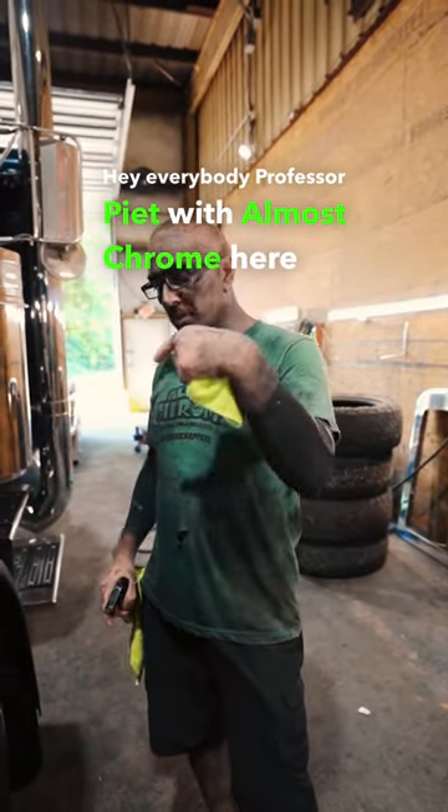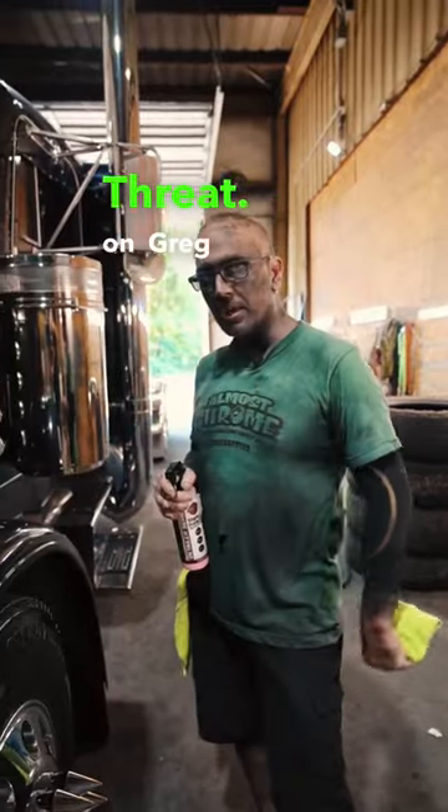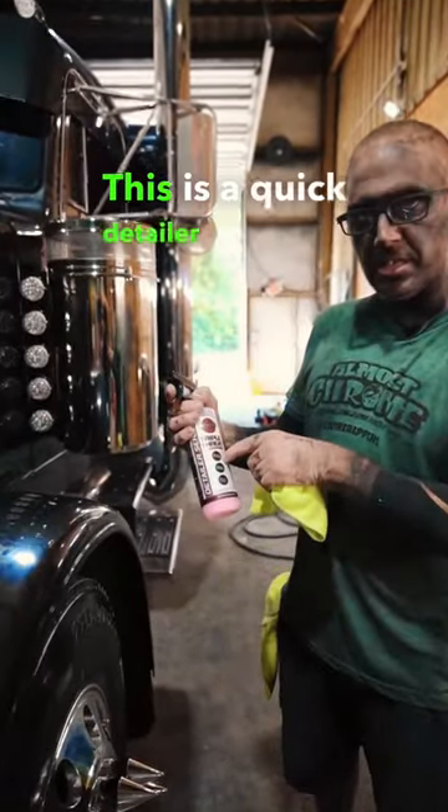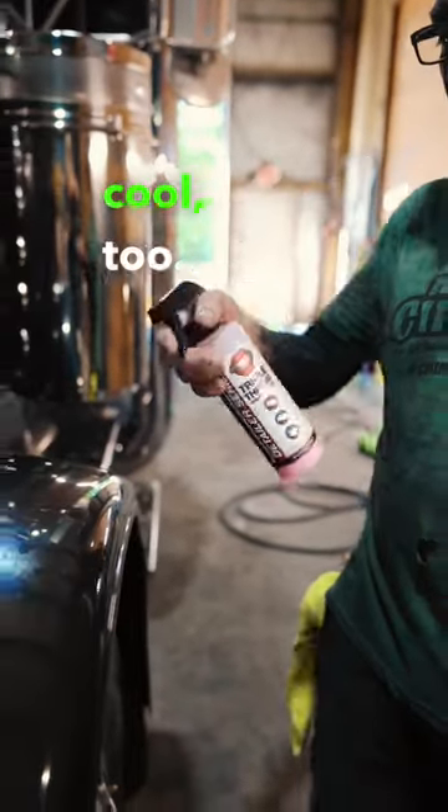Hey everybody, Professor Pete with Almost Chrome, here for Renegade Products. We're going to use their new Triple Threat on Greg A's fender right here. This is a quick detailer, a waterless wash, and a clay bar lube, all in one product, and it smells pretty cool too.